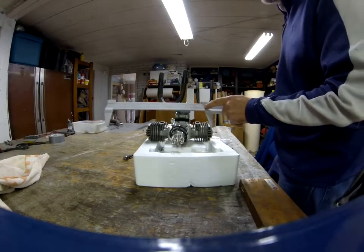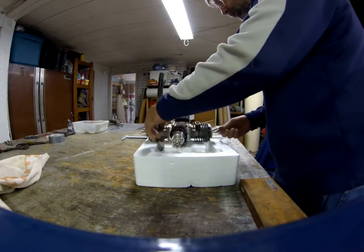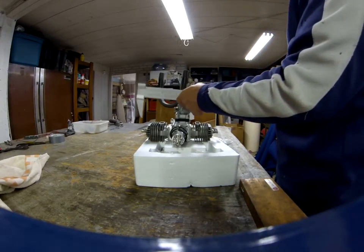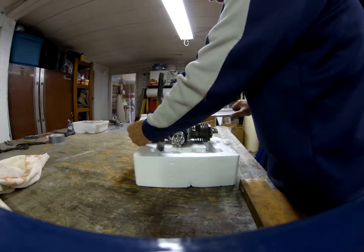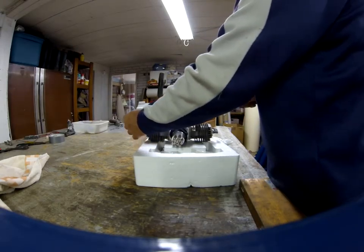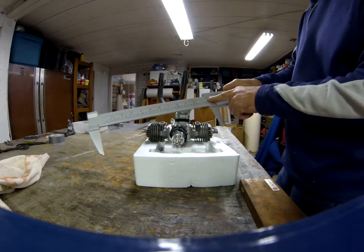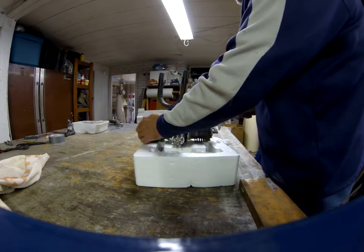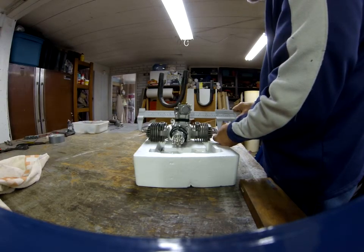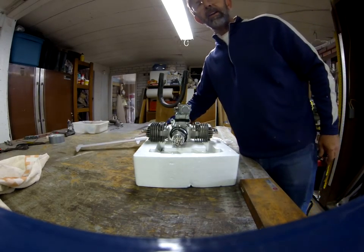Eleven and a quarter. Eleven and five-eighths. So the difference with the plug caps off and plug caps on is just shy of half an inch.